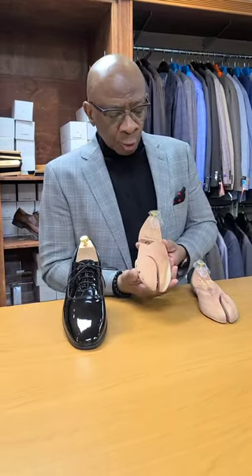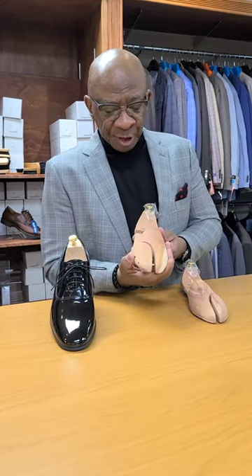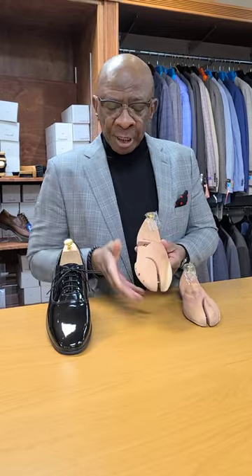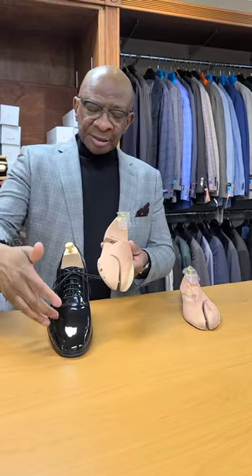And besides that, the ones that we feature have this expanding toe right here that is spring-loaded, which will actually expand inside of the shoe to help retain the shape of the shoe.